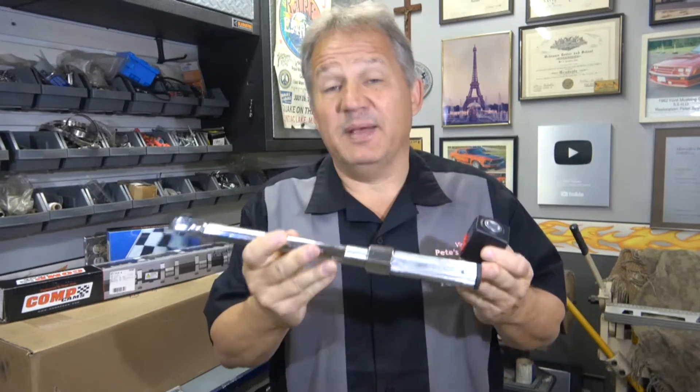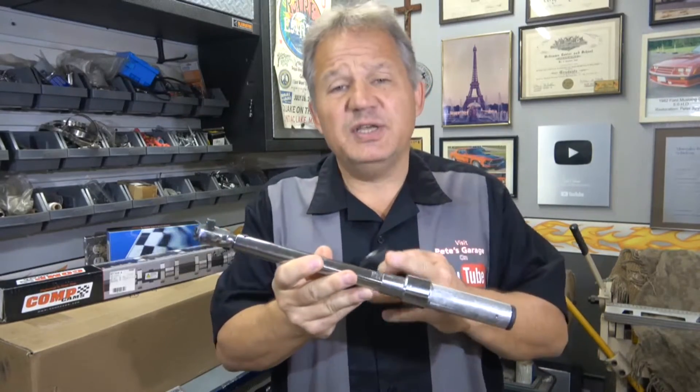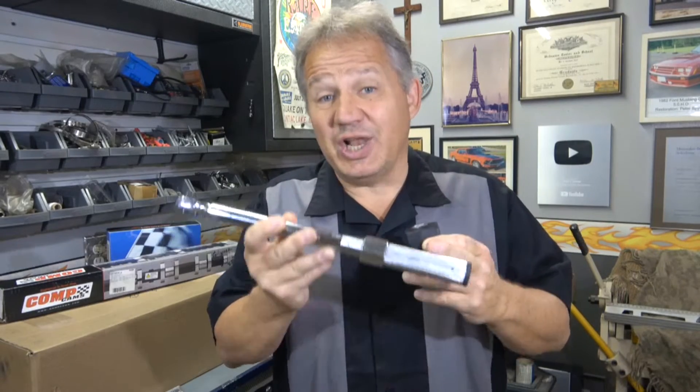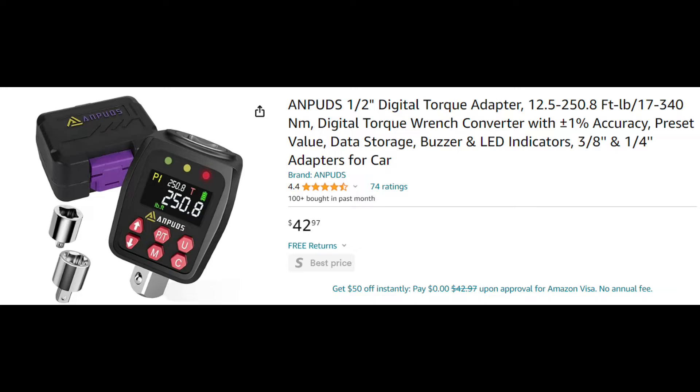I use them just to make sure that they match, because the mechanical device and electronic device are measuring slightly differently — I use them to verify each other. In my experience, mechanical torque wrenches, especially these adjustable kinds, will go out of calibration or change a lot faster than electronic ones, so I use this to verify that the mechanical wrench is working properly.